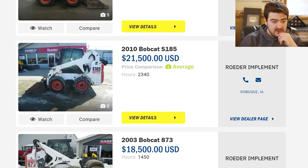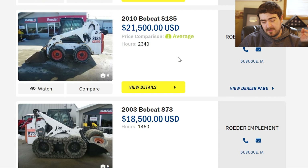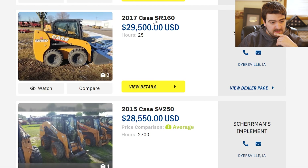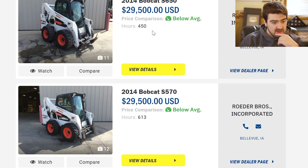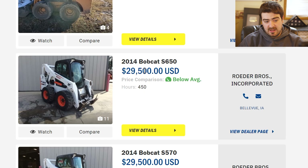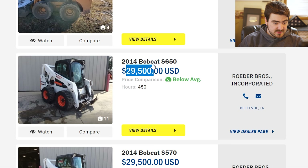Here is an S185 — I would consider that as well, but unfortunately it's on about the same par as the 773 that we have now. I'm looking for something that's north of 2,000 pound lift capacity. We've just struggled with lift, especially when hauling manure, so I'd like something that can really pull its own weight. Here is the legendary 873 that people pointed out on my live stream — that's at Raiders in Dubuque, so I might go and have a look at that one. Here is a 2014 S650 in Bellevue with only 450 hours on it at a pretty decent price. An S650 typically runs about $32,000 to $34,000, so this one is on the lower end. I want to have a closer look at that one.